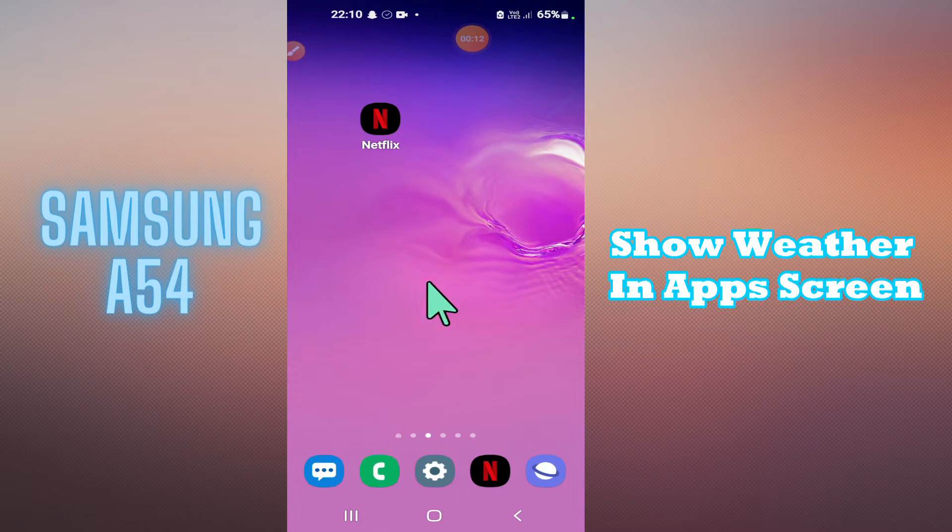Hello everyone, in this video you will learn how to turn on or off to show weather in the app screen in your phone Samsung Galaxy A54. In this device, if you want to turn on or off to show weather in the app screen, I will tell you how you can do it. Before I start, if you're new to my channel, don't forget to subscribe and press the bell icon. Now let's watch the complete video and learn about it.